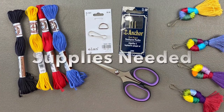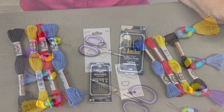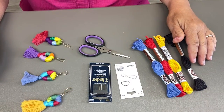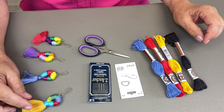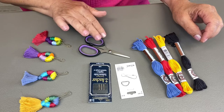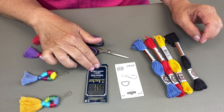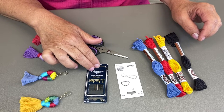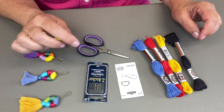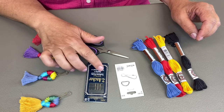Up next we'll talk about the supplies you need. For these gorgeous little zipper pulls you need a pair of basic snipping scissors. I have Anchor gold-plated needle-point needles, size 22, but you could also use wool needles or a larger needle — it just needs a bigger opening on the end.